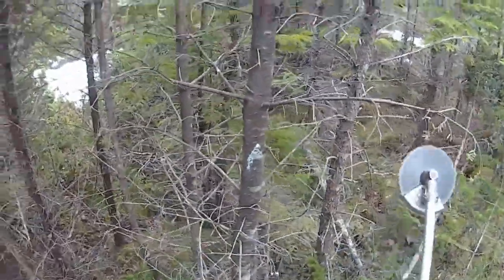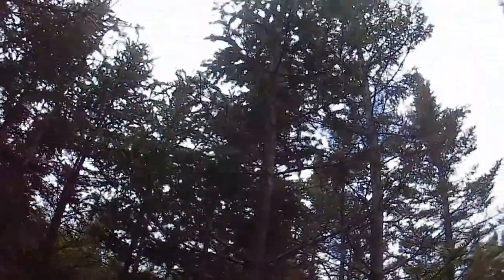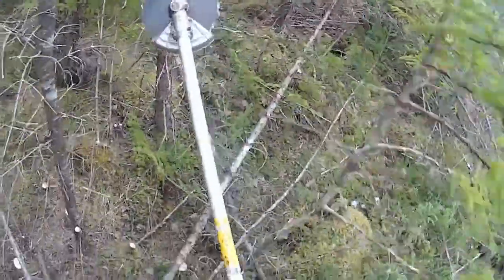I sure do love working and improving our woodlot. It's so satisfying to see a well-managed forest. If you have a piece of woodland of your own, please do consider improving it. I think you'll find it very satisfying. Thanks for watching.